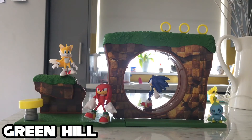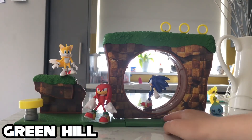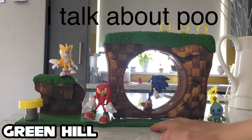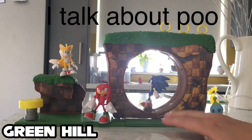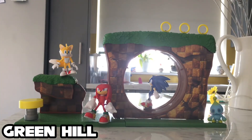So that was the Green Hill Zone playset — a really nice playset if I do say so myself. These things are really cool. I hope we get more things like this from Jakks. And that's all for now — goodbye children.